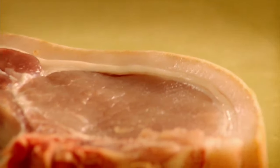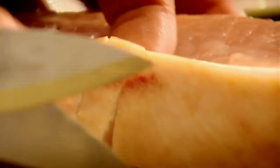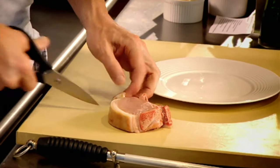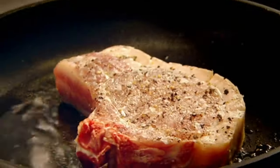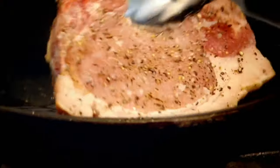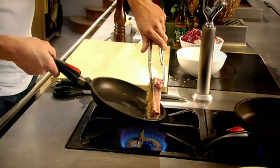Pork chop — very nutritious, low in calories, very versatile. I'm going to roast it with sage and finish it with some Braeburn apple and radicchio. Perfect combination. There's a thick line of fat around the back — the most important thing is just cutting through it, which stops the pork chop from curling up. Season. Hot pan, olive oil. It's really important to roll it down the back of the pan and get the outside layer of fat nice and crispy.